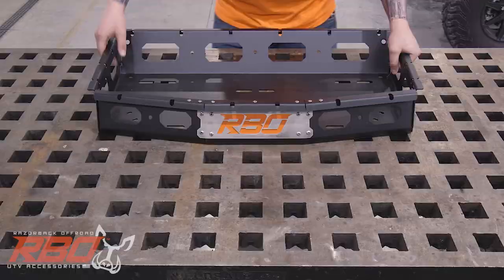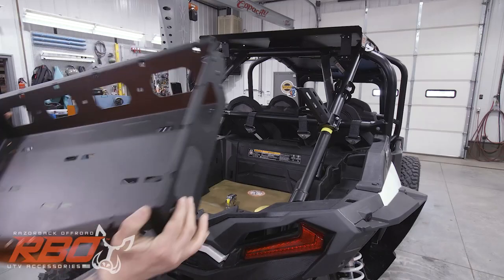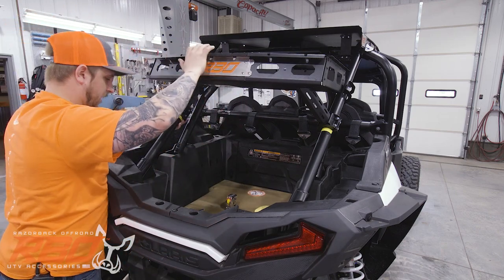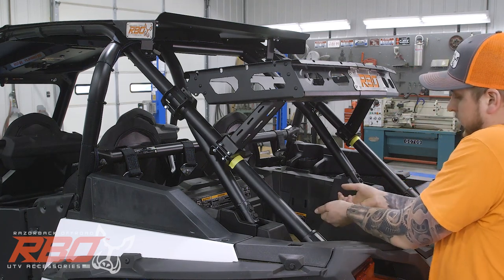Now for our last part, we can go ahead and take the tray, set it on there, and line our bolts up. Since we have our tape lines there, we know our lower brackets are close. We're going to take two bolts on this side.